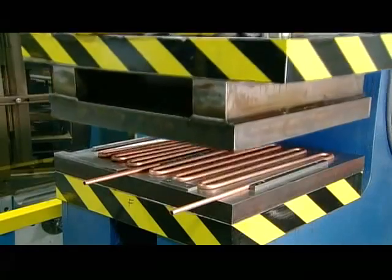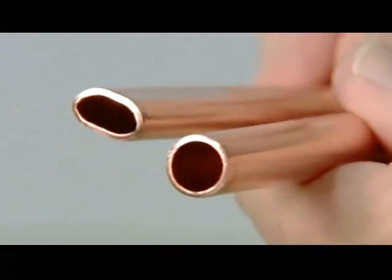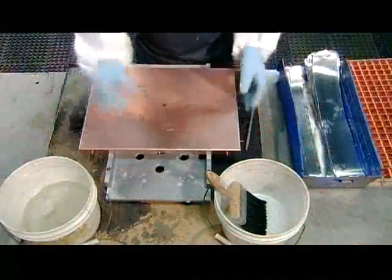This machine flattens the tubing, giving it greater surface contact with the evaporator to facilitate heat transfer. Then it's into a big washing machine to remove any oils or oxides on the parts.